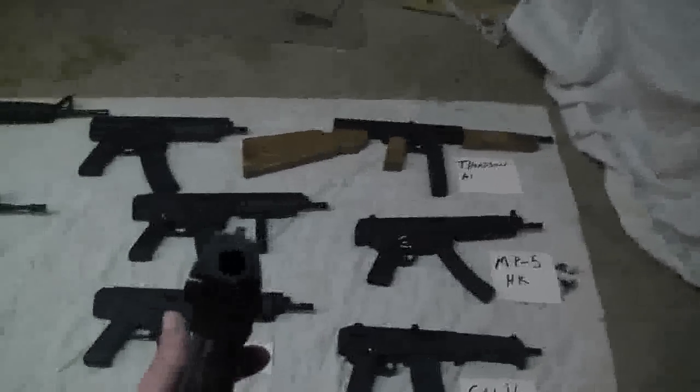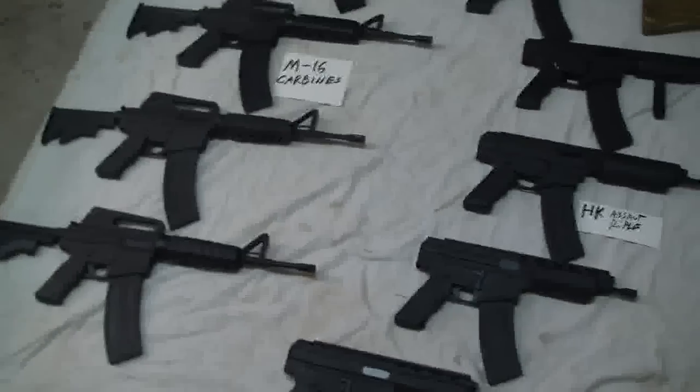My favorite is the HK USP 45. This is all solid wood. All guns have hollow barrels, and most assault rifles have flash suppressors — all one piece. None of the rifles have working slides, but the USP does.